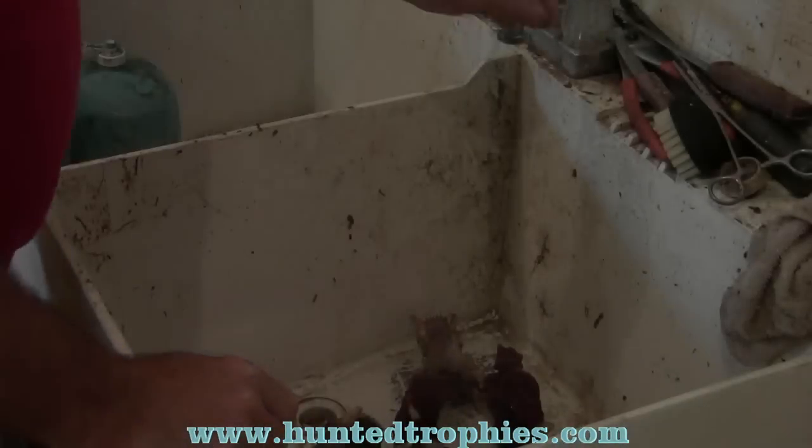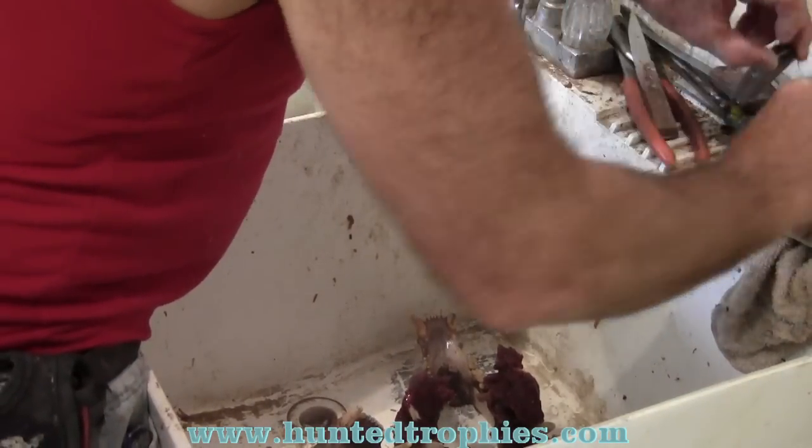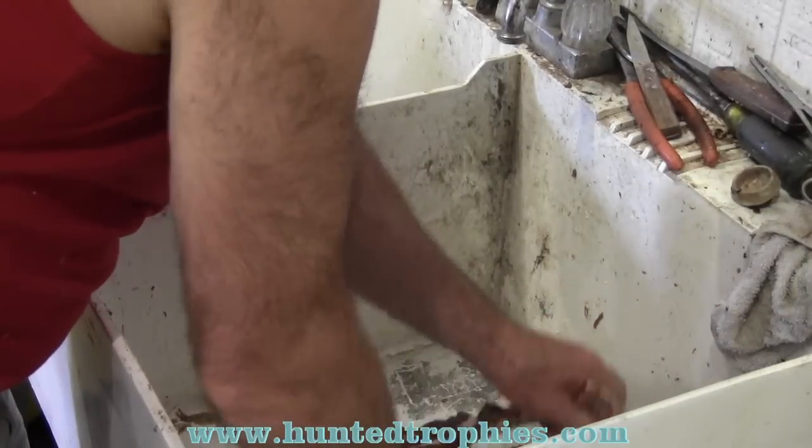It's been about 40 minutes. We checked it at about 30 minutes and decided to give it a little more time. At this point we're going to proceed to scrape off what we can again.